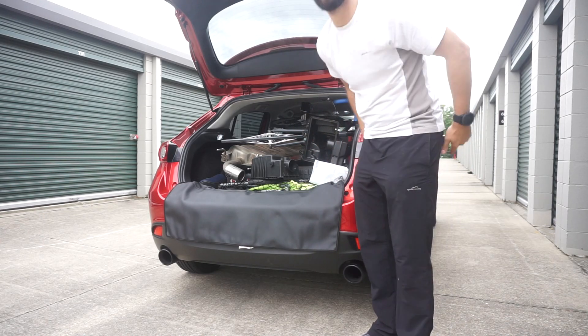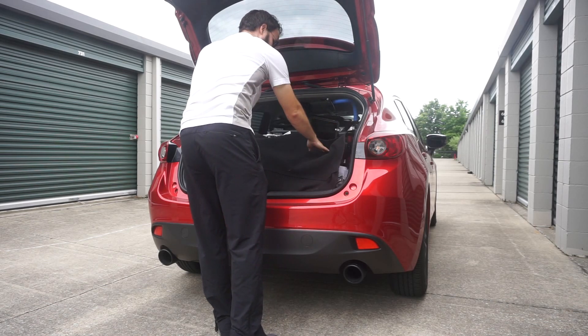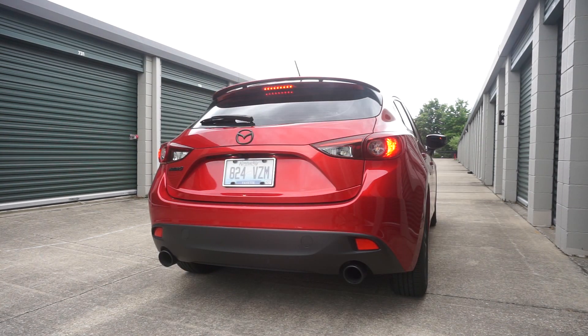And that, my friends, is why you buy the hatch. This is probably not the safest way to drive, but I am right around the corner.